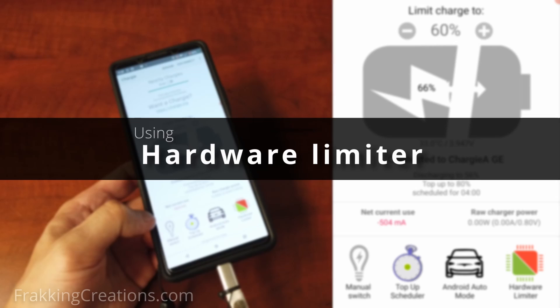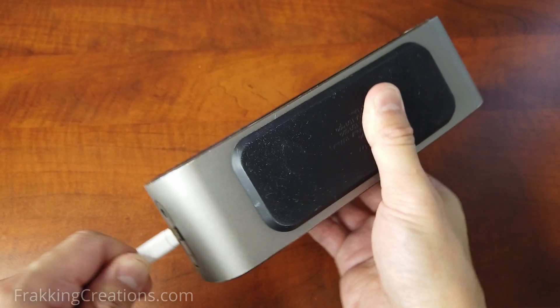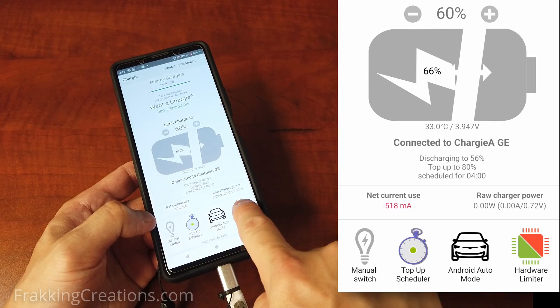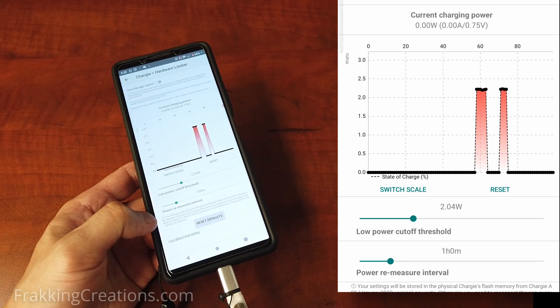Using the hardware limiter. Smartphones and tablets are not the only devices powered by lithium-ion batteries. Consider Bluetooth speakers, smartwatches, wireless earphones, and more — where Chargy's hardware limiter feature can help. This appless charging feature will cut power off at around 90% based on automatic power measurements done continually by Chargy.